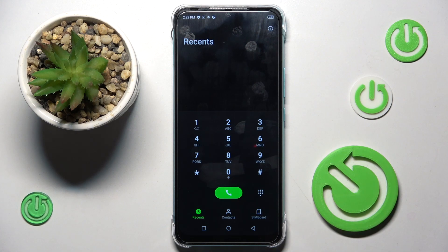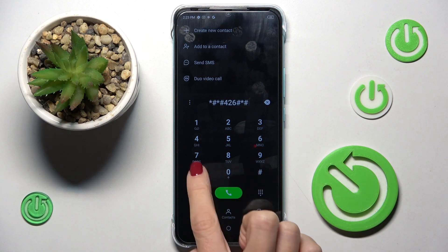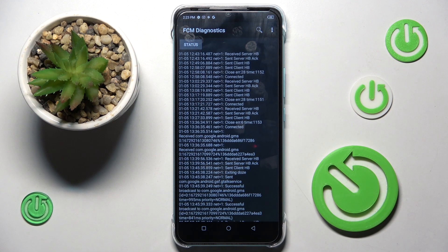So let me go to the keypad. Let's start with the first one, which is asterisk pound asterisk pound 4-2-6 pound asterisk pound asterisk. And here we've got the FCM Diagnostics, where you can find events and also status.